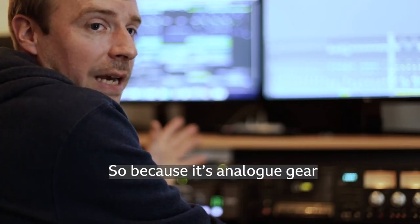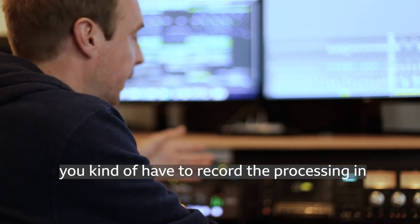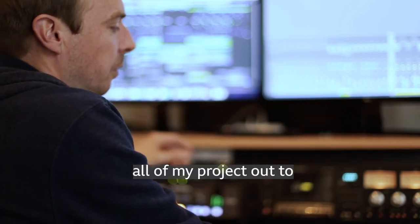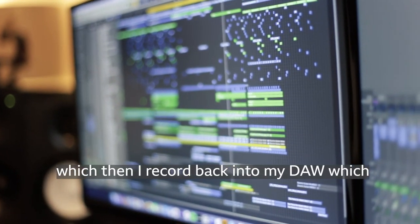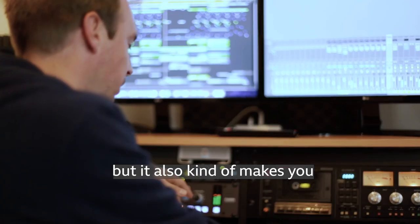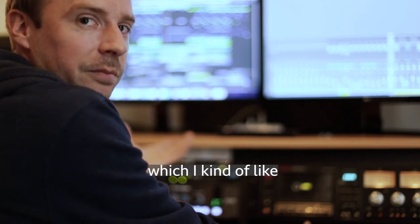Because it's analog gear, you have to record the processing in. I route all of my project out to a stereo bus, which then goes through the Fusion, and I then record back into my DAW. That makes you commit to the processing you do, and it also makes you make those fundamental decisions without faffing with it for a long time, which I actually like.